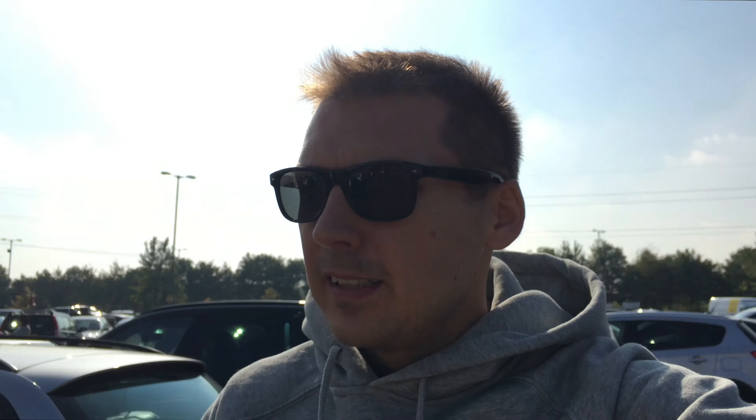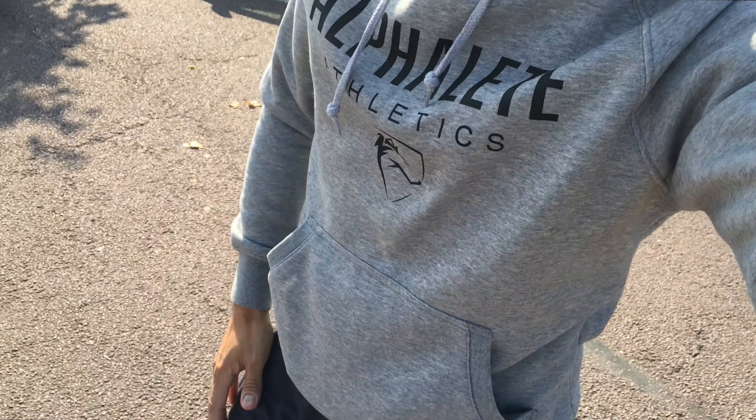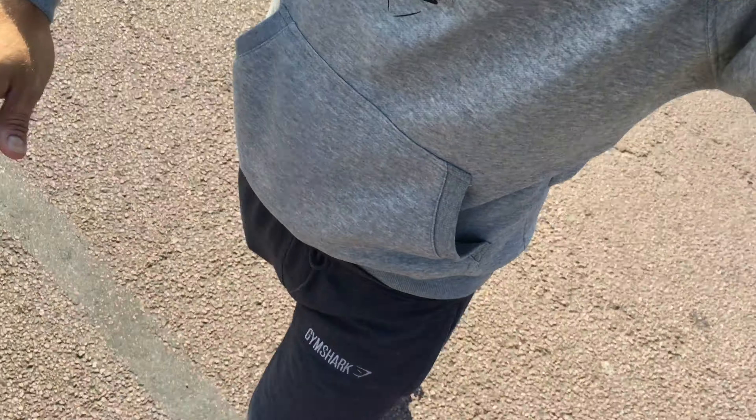We are rocking the Alphalete top, the Gymshark track bottoms and the Nike Roshi blue trainers. So I'll catch you in a bit.